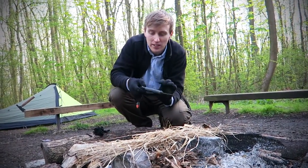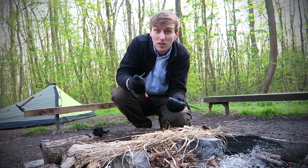I'm using my fire steel which is on the butt of this knife — it's quite handy.